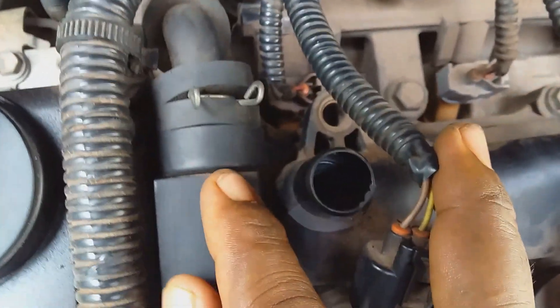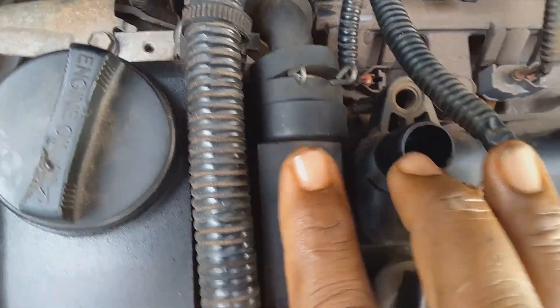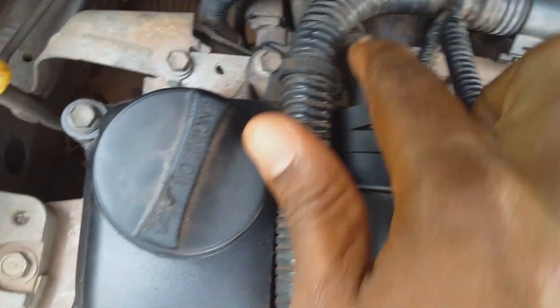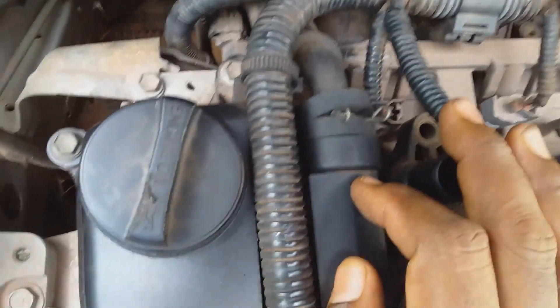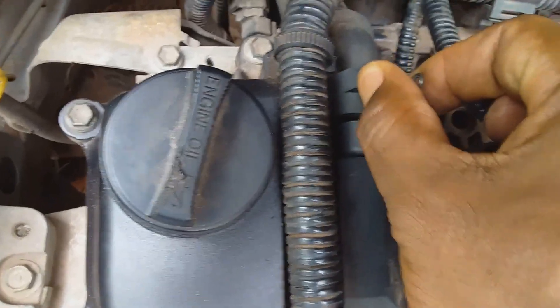In order to remove this PCV valve, note that the PCV valve only operates in one direction — that means air that develops on the cylinder head can be pushed through into the PCV valve, past the valve, and enter the intake system. To remove the PCV valve, first wiggle the clip a bit and push it forward to give some freedom of access.